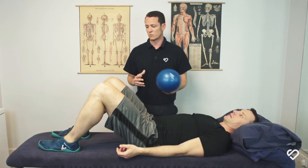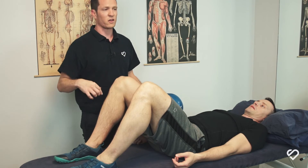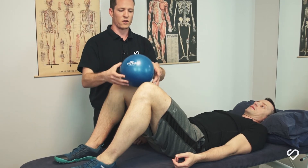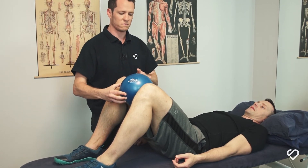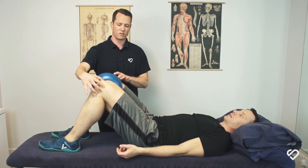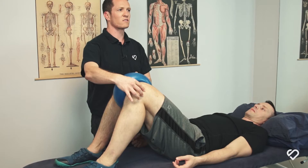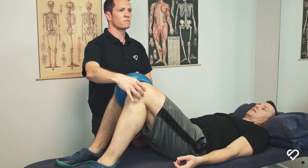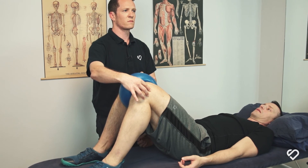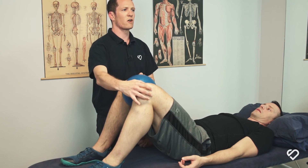To demonstrate, what we're going to be doing is bringing our knees up, make sure that they're hip-width apart, we're going to place the ball just inside the knee and then we're just going to squeeze the ball from both sides evenly, squeezing as hard as we can for 10 seconds and then relax, repeating this 10 times.